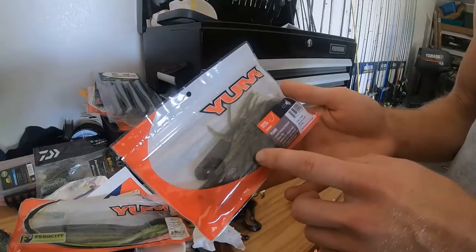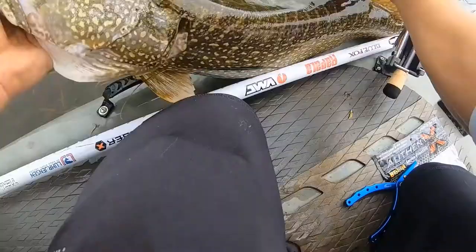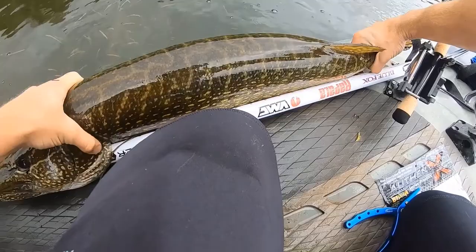When the bite gets tough, fishing a young tube slow can't be beat. Look at that tank — this thing is so freaking thick.